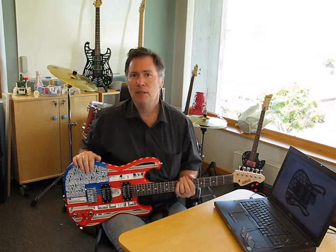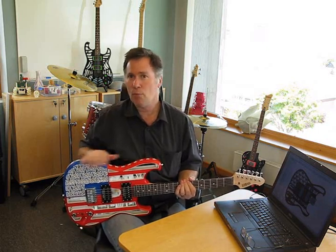Hi, my name is Olaf Diegel from Odd Guitars. Today I'm going to tell you a little bit about the manufacturing process behind my 3D printed guitars, just to give you an idea about the whole process from printing, assembly, and so on.